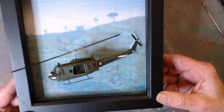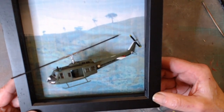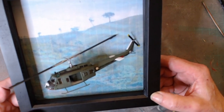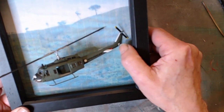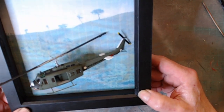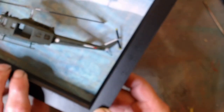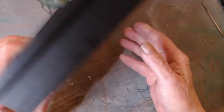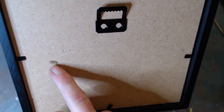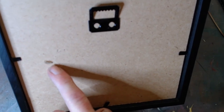Fairly easy to accomplish. I used a small piece of brass rod, drilled a hole in the back of the photo frame, fed it over the brass rod and super glued it down to hold it into position.